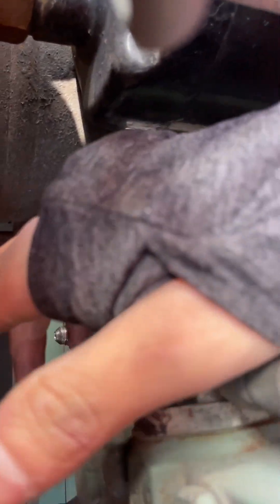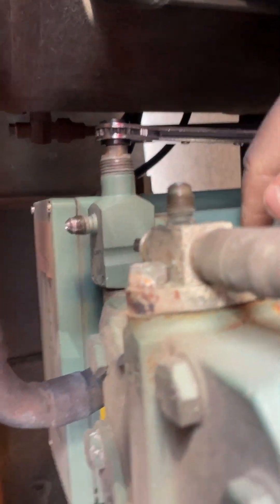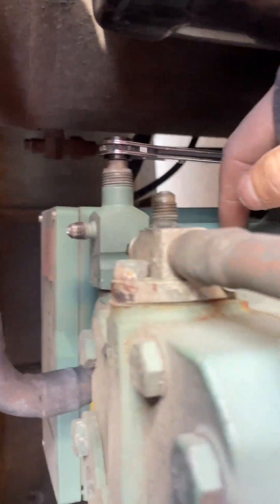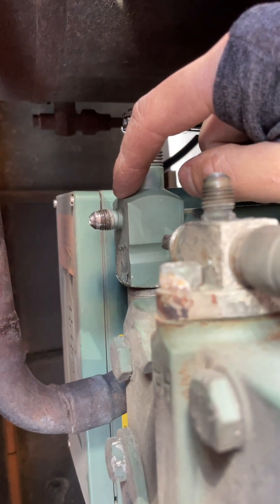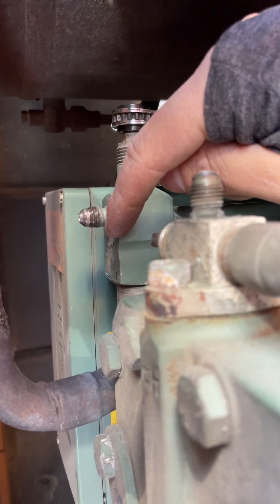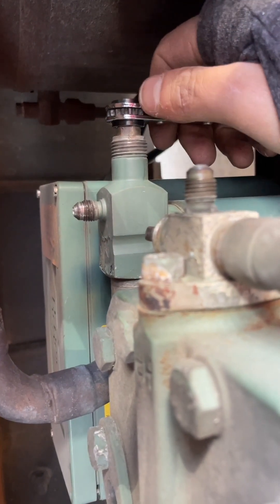So, in this case, this is my suction — it's a semi-hermetic compressor. So this is my suction here, this is my discharge. You're closing off the valve completely, so no refrigerant can flow into the compressor to be compressed.